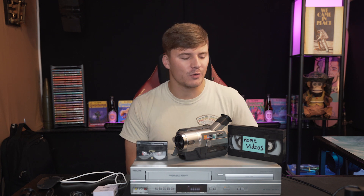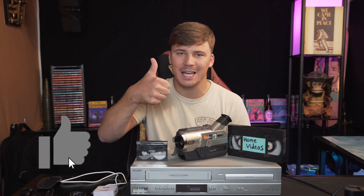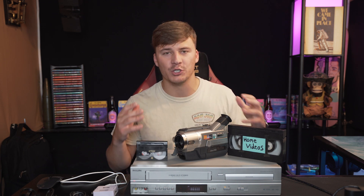In today's video, I'll be showing you how to convert VHS and 8mm tapes into digital copies. If this video helps you out, please leave a like, and if you have any questions, go ahead and drop them in the comments down below. As we go through this process, there are several ways of going about doing this, so if you're having trouble, let me know and I will try to help you out. I'll list all the items you're going to need — these will be in the description down below, so check those out if you don't already have them.